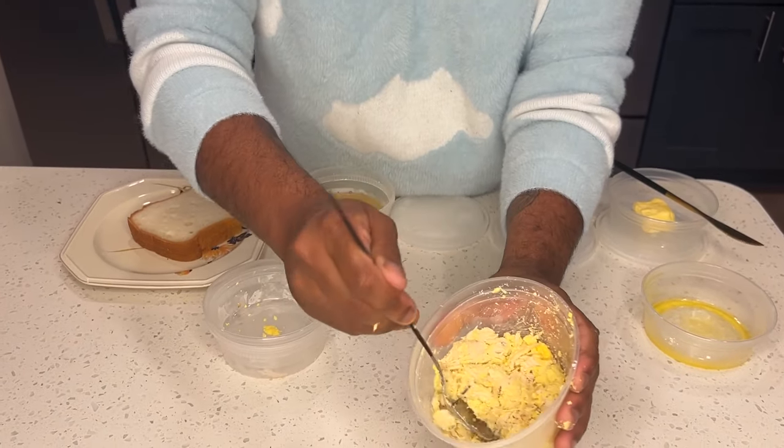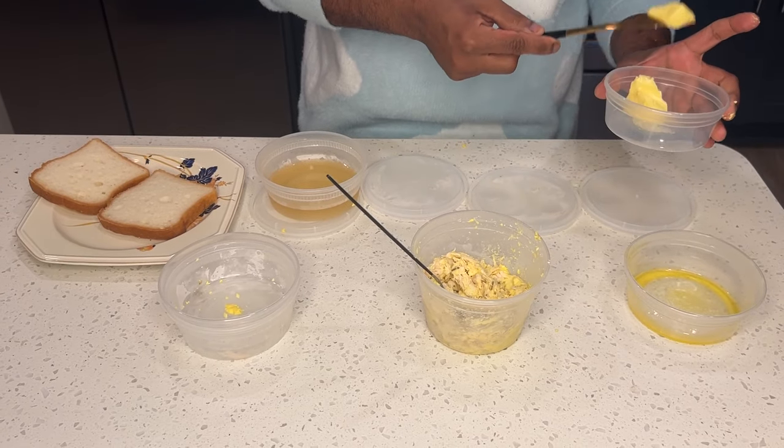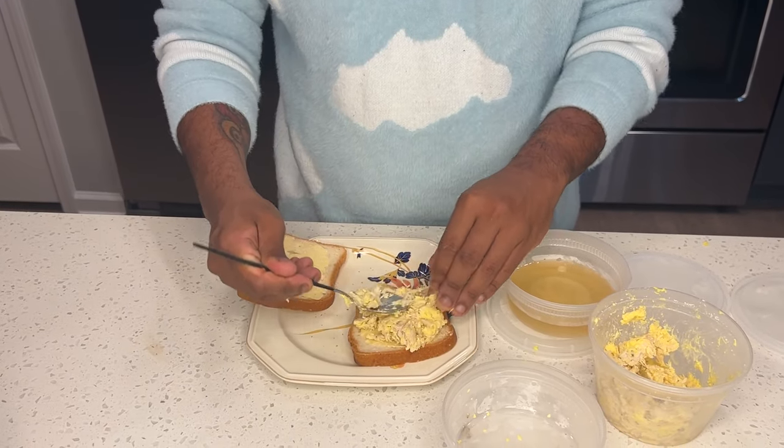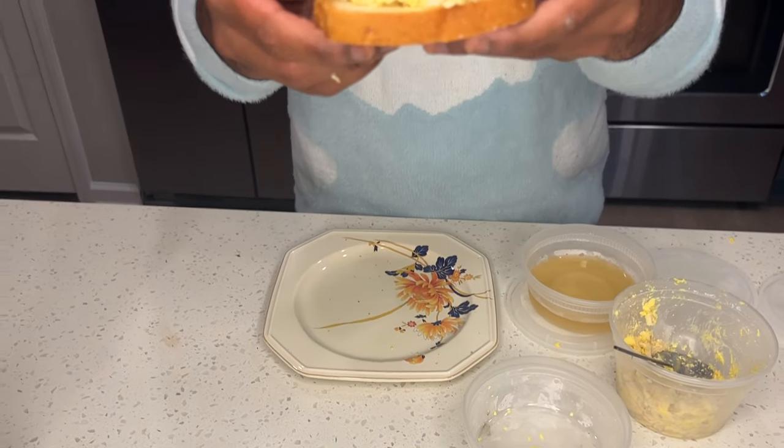Once you get it to a paste like this, it says to put it between two slices of buttered white bread. In between two slices of buttered white bread, you put the paste down, and you're going to enjoy.